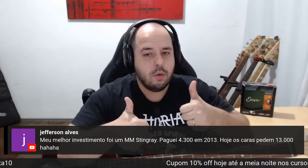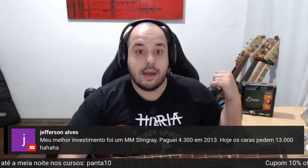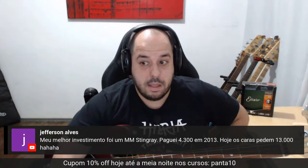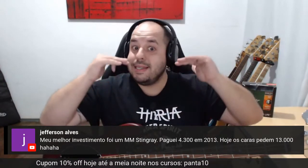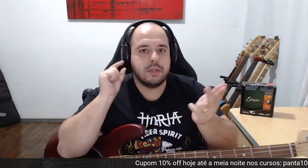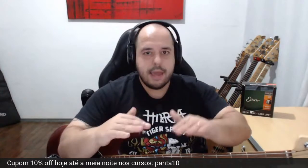Meu melhor investimento foi o Music Man Stingray — paguei R$4.300 em 2013. Um aluno veio perguntar, está vendendo um HH Black Stealth Stingray. Na hora que você quiser tocar no Stingray de novo, quanto vai pagar? Se você estiver precisando da grana, beleza. Se for urgente para resolver uma dívida ou situação financeira apertada, tudo bem. Caso contrário, se não houver necessidade muito grande: Warwick alemão Pro Series, Fender americano, Stingray, Spector — não venda. Porque uma hora você vai querer tocar nele, vai se fuder querendo comprar de novo.